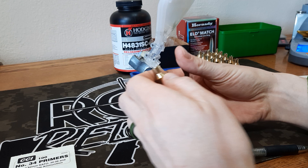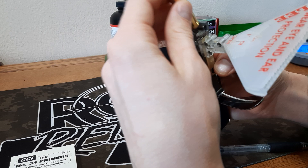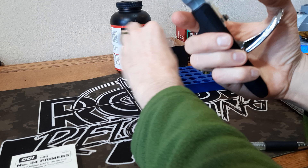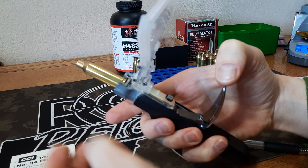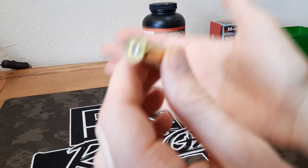These cases do have six firings on the brass, but as you can tell the primer pockets still feel pretty good. A lot of people talk smack on Hornady brass but I haven't had too many issues — we've used a lot of Hornady brass. I'm going to get all 15 of these primed and then we'll move over to weighing out the powder charges.